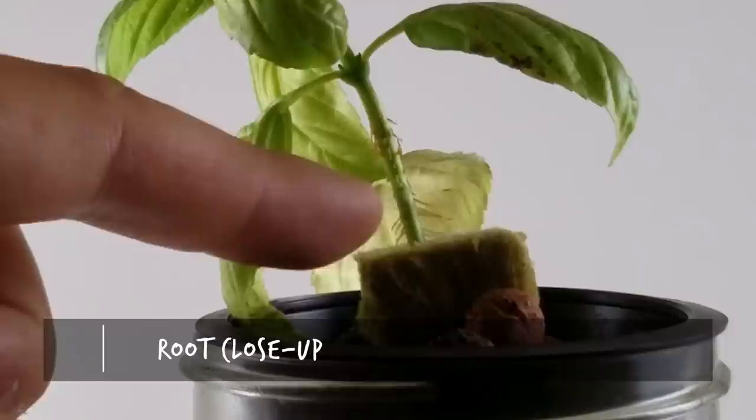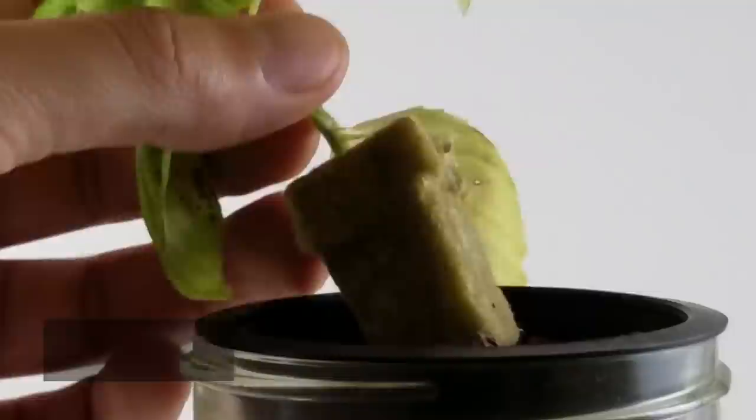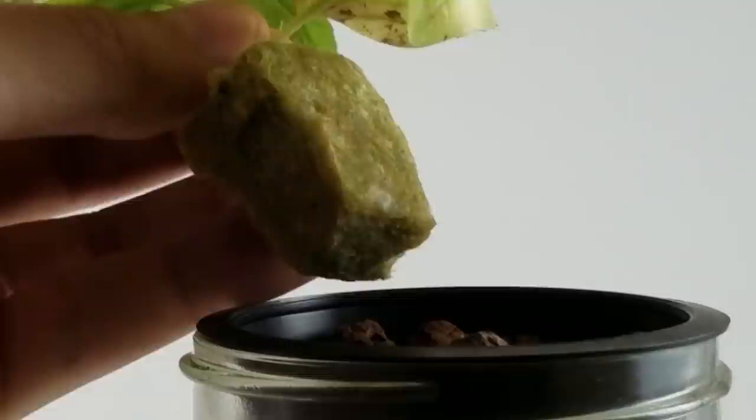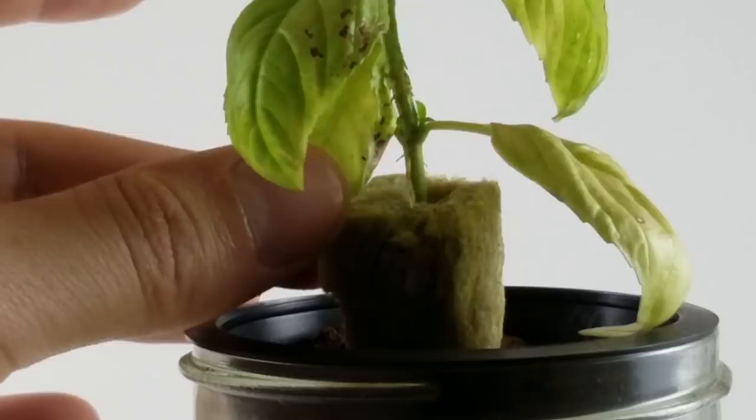If you look closely, you can see root hairs beginning to pop out on this basil right here. That's a good signal that within this growing medium, roots have started to make their way through and will start to pop out. Let's go ahead and take a look at this basil — right there at the bottom, you can just see it: there's a root hair that started to come out, that little white root hair right there. That's a good sign that this basil is about ready to explode and get that root mass down into the growing medium.